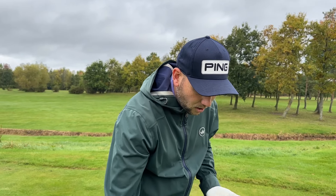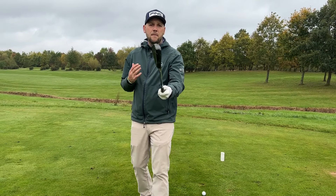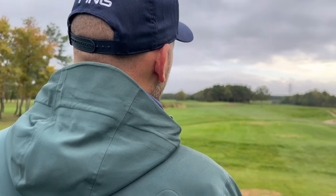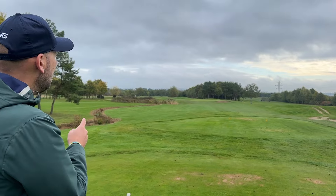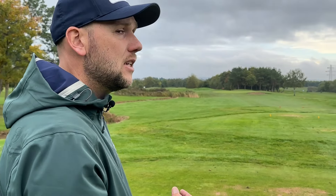We want to do this not only on par threes, but even if we were on the fairway. Let's say this is a par four or par five and I'm hitting my eight iron straight into the green. Go through the same process — come through your routine, pick your target line. A quick point: if the pin is left of the green, please just aim for the centre. If we want to get good at golf and lower your scores, aiming for the centre gives us more chance of hitting that green and giving ourselves a chance.